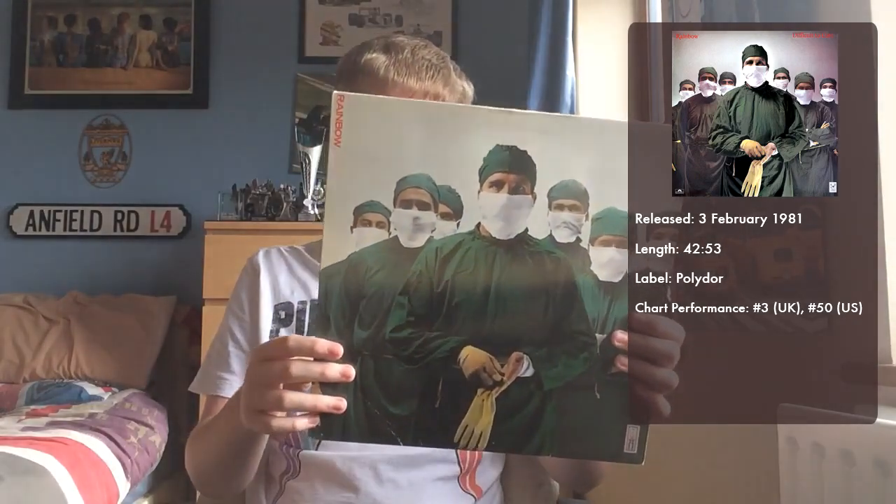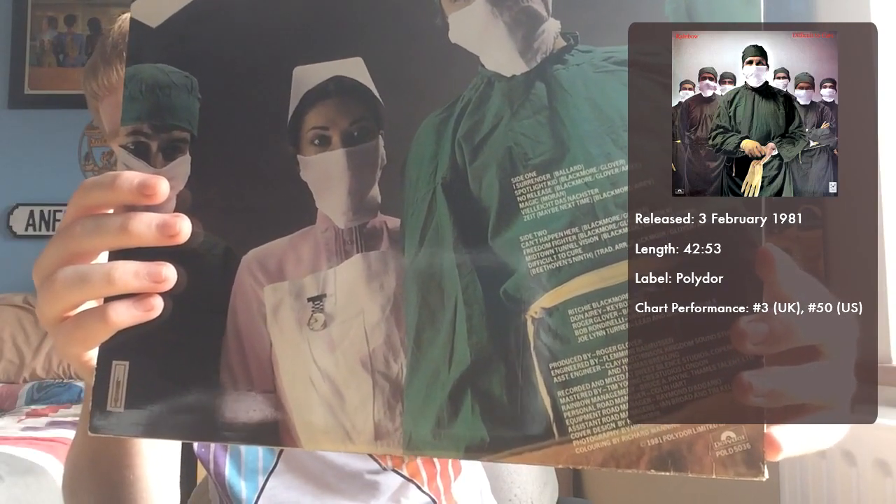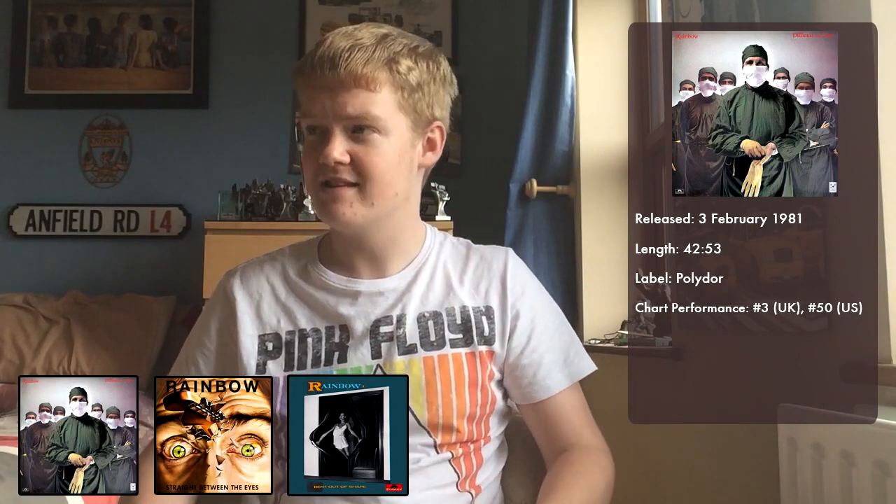As it says on the back, it introduces new lead singer Joe Lynn Turner, who would be in the band from this album all the way up until their last album — officially, before it was Richie Blackmore's Rainbow again in the late 90s. He performed on three albums with them: this album, Straight Between the Eyes in '82, and Bent Out of Shape in '83. I haven't listened to either of the other albums, but I'd love to give them a listen and possibly do a review of them.